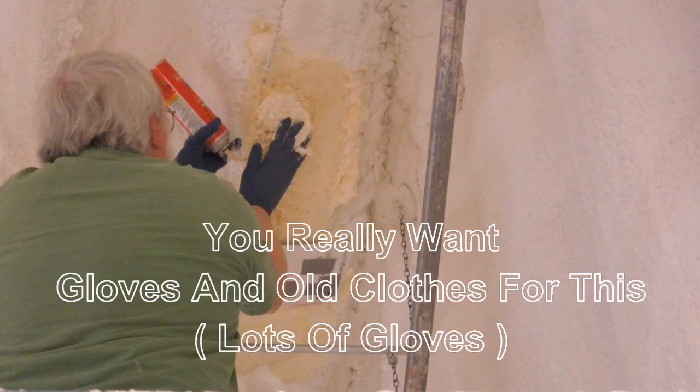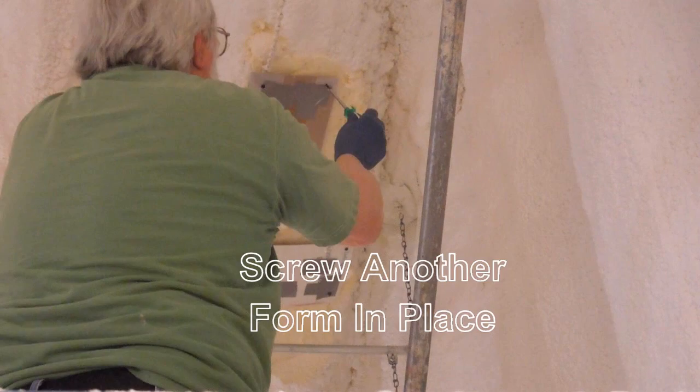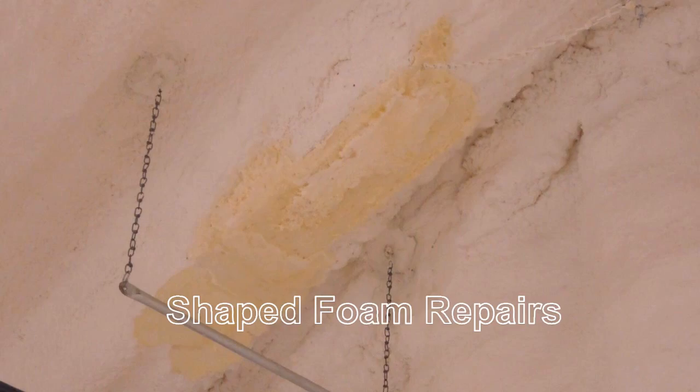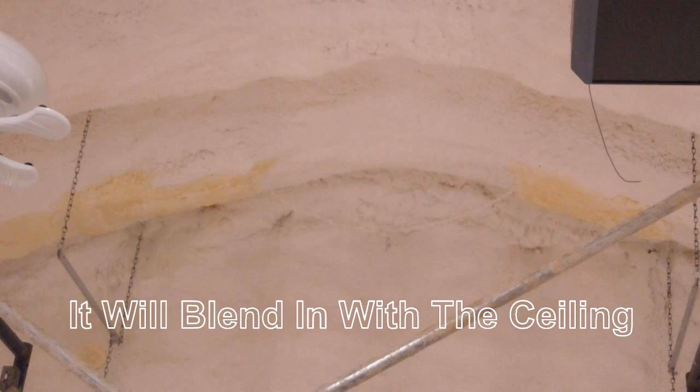The large holes were filled with foam by injecting the foam into the palm of my hand while holding my hand against the ceiling. Another plastic-covered cardboard patch was installed. After the foam cured, it was cut and shaped to match the original foam as much as possible. Once it was painted white and the plenum hung, the repaired area is barely noticeable.